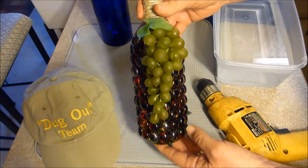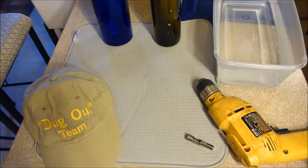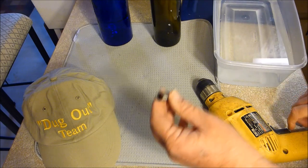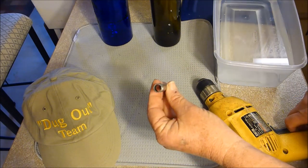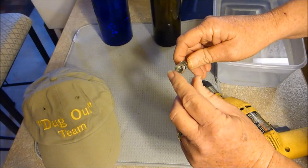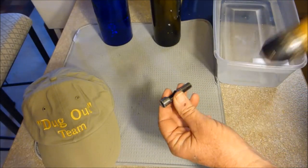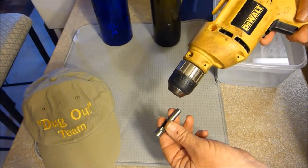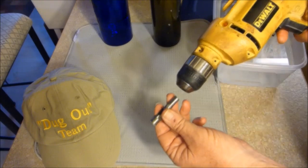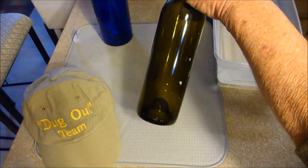What you need to drill a bottle is a diamond-embedded drill bit — it cuts right through the bottles without breaking them. You also need an electric drill with variable speed, and of course a bottle — in this case a wine bottle works, but I'm going to use this old blue bottle I found sitting up on my shelf.